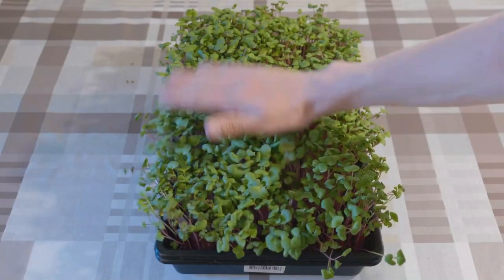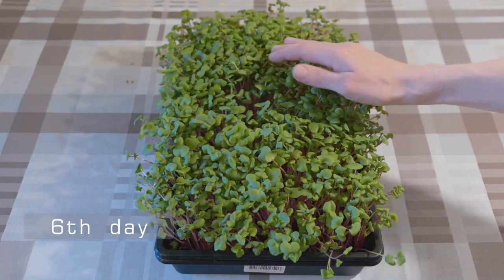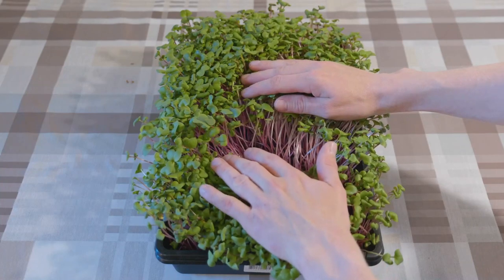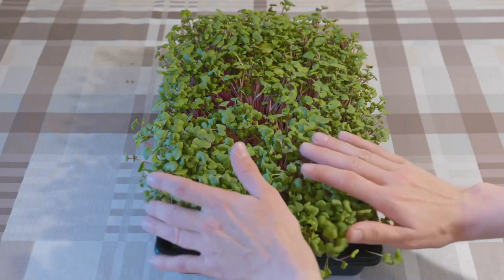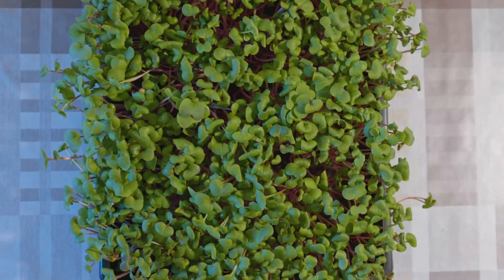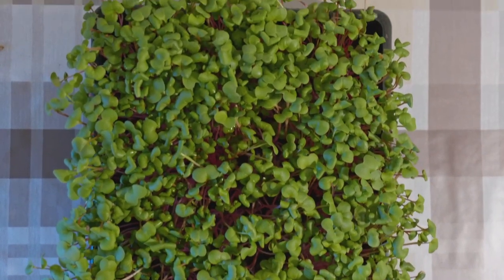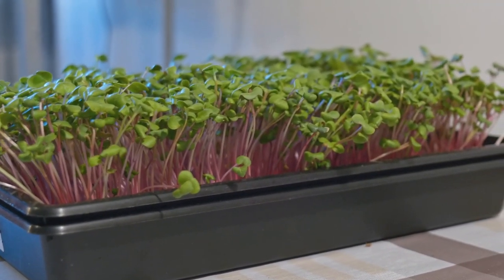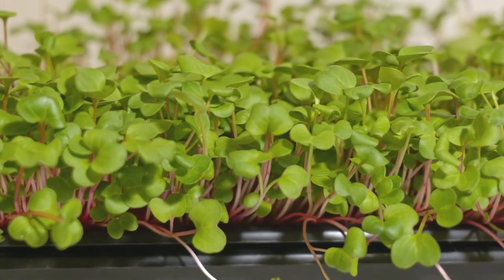On day number six we are almost ready for harvest. Once again brush the leaves to remove any remaining seed hulls. You should also check below the canopy to spot possible mold — as the canopy gets thicker it is easy to develop moisture underneath, creating conditions for mold. The more seeds you add the more likely this is to happen. Start reducing the amount of water you give, and if the medium feels wet don't give any water at this point.